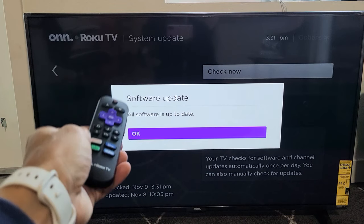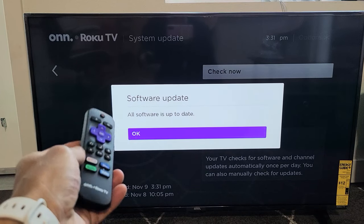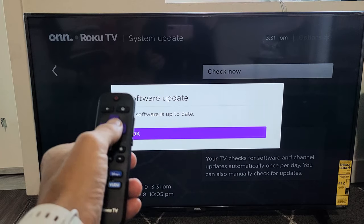Hey, what's up guys? So you have a Roku TV. I'm going to show you how to do a system software update. Very easy here.